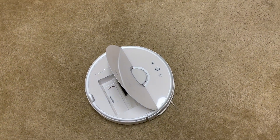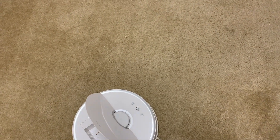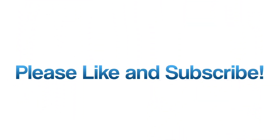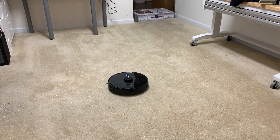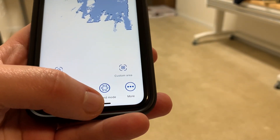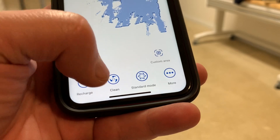Now we're on to the Proscenic M7 Pro to see if this guy can get the exact amount as well, like the Roborock S5 just did. It's actually a surprise that it got all 7.2 ounces. I put down 7.2 ounces of rice again in pretty much the same spots, and we'll see how it does. Once again I have this on standard mode, same as the Roborock. I'm going to let it run and do its thing on standard mode.